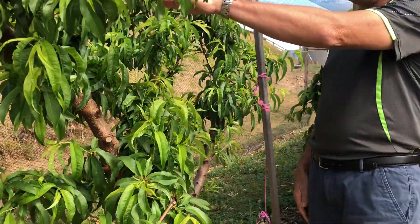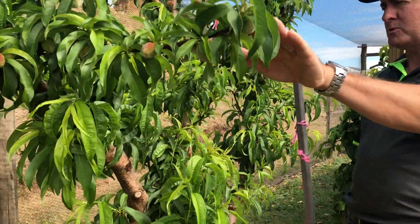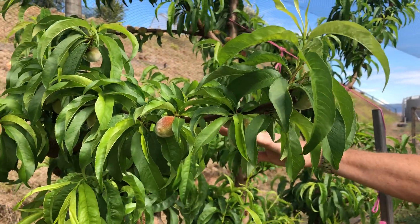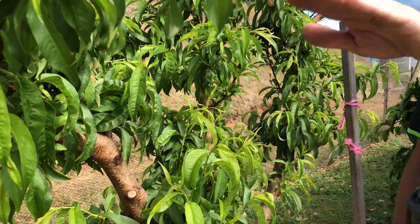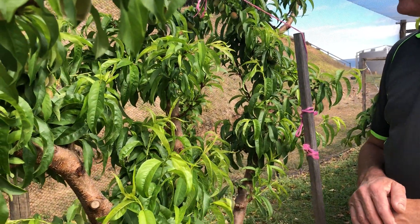As you can see there's lots of laterals, or what a lot of people would call twigs, which are fruiting branches which I've pruned out from the main limbs. That's where all your fruit will be bearing. So I'll just show you now how to thin one.